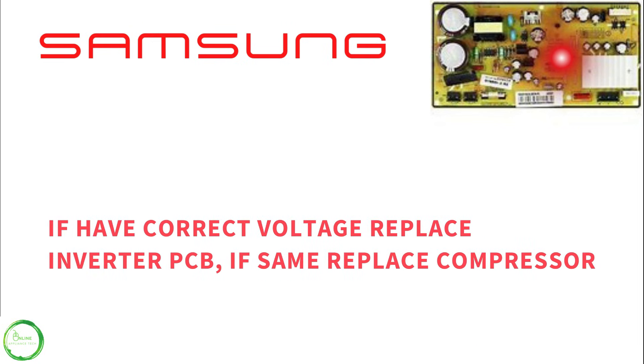If the voltage is correct, you would want to replace the PCV inverter, and if that does not fix the problem, replace the compressor.